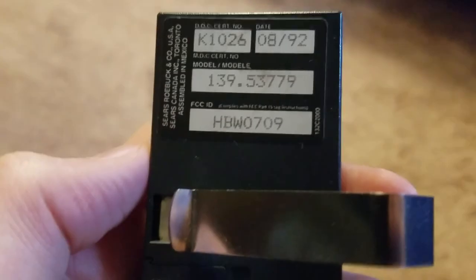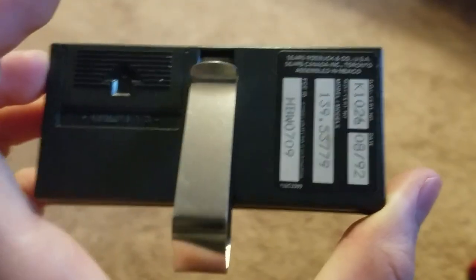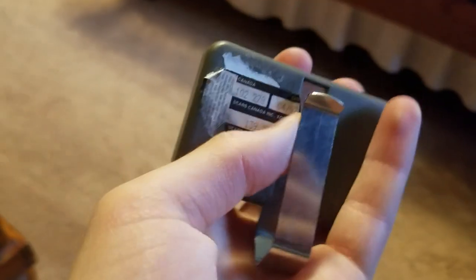This is my Craftsman universal remote. I have three 53681Bs. I have a brand new 53779 from 1992 — look at that, the clip is brand new, the label's in perfect shape, so this is a really nice remote. This is actually a 139.53681 — there's no B in the model number. I have a couple of Chamberlain Clicker remotes, and that one works, and this one has a dead battery.